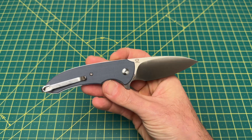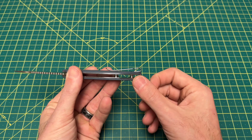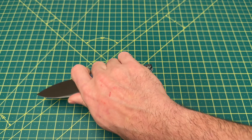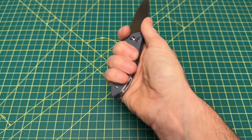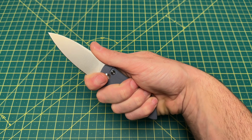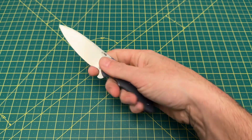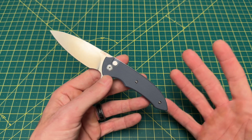In terms of ergos, if you use the choil, you really almost don't feel the clip at all because the clip really sits behind your hand. So it is very comfortable in the hand. I would say as long as you don't have too thick a finger, you would really like the ergos on this knife — and usually that is what comes with a Ferrum Forge design: good ergos.